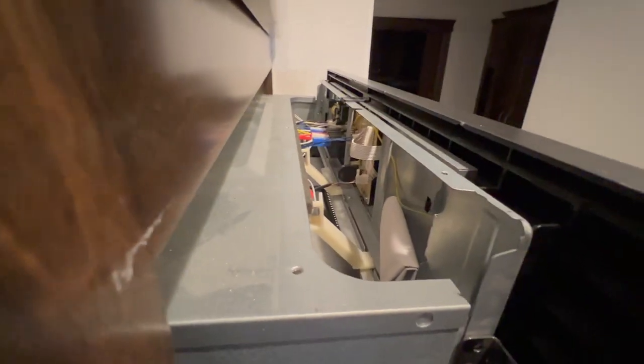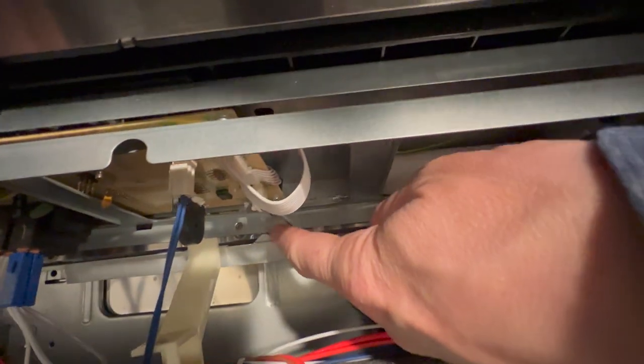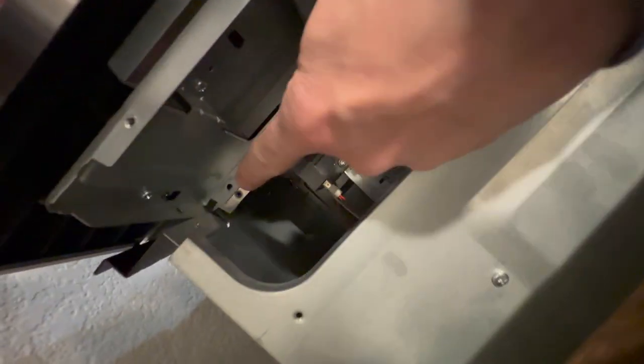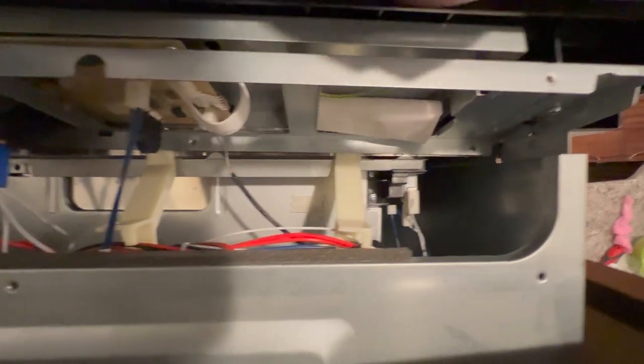We take that out of the way and move on to the next step, which is getting closer to accessing the actual control board and the capacitors. We've taken a screw out here on this side and also on the other side — there's a screw right down here in the middle, another one right here, and then on that other side as well. As best practice, mark these plugs: one to one, two to two, three to three, four to four, five to five, etc.